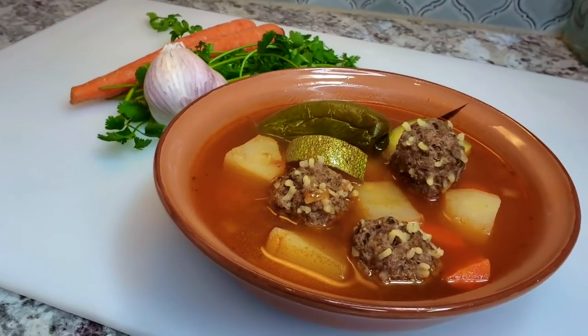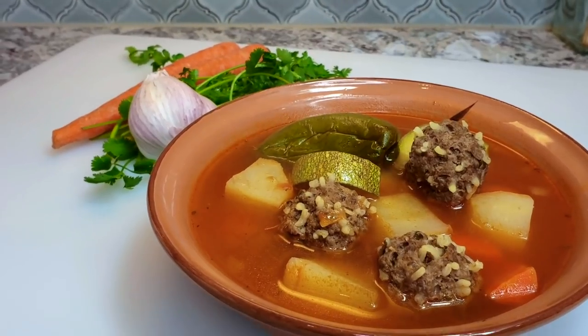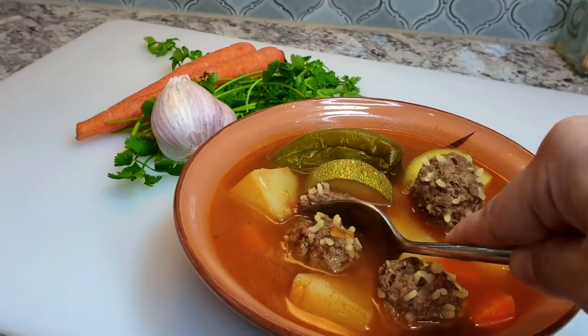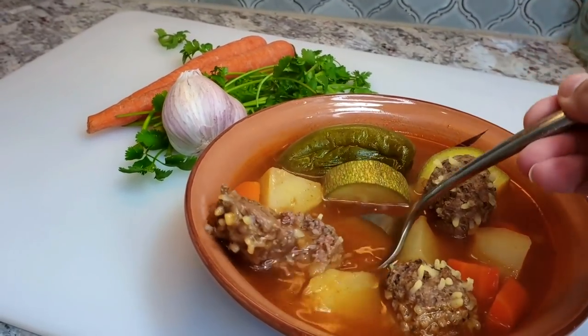This Mexican style meatball soup is definitely a childhood comfort food favorite and it's very easy to make. I hope you guys give this recipe a try, I hope you like it, and thanks for watching.